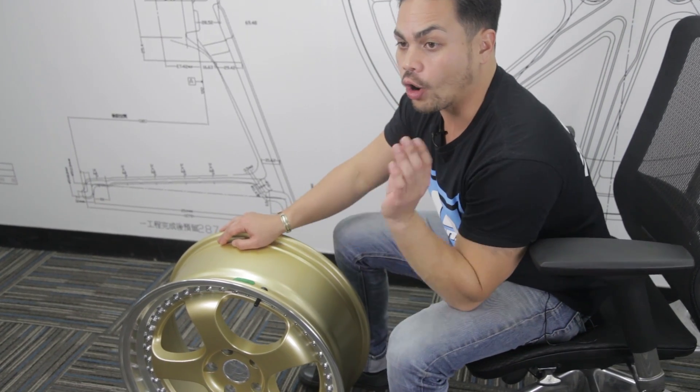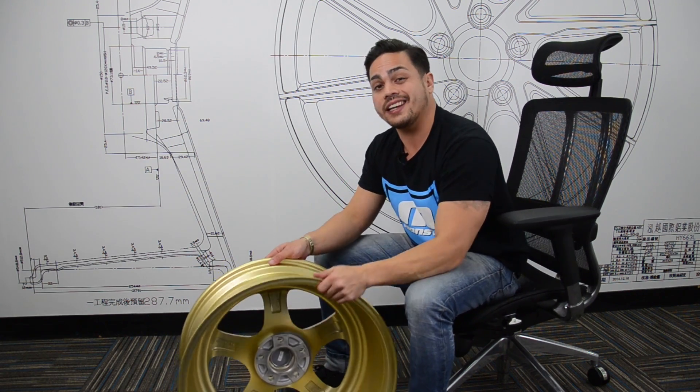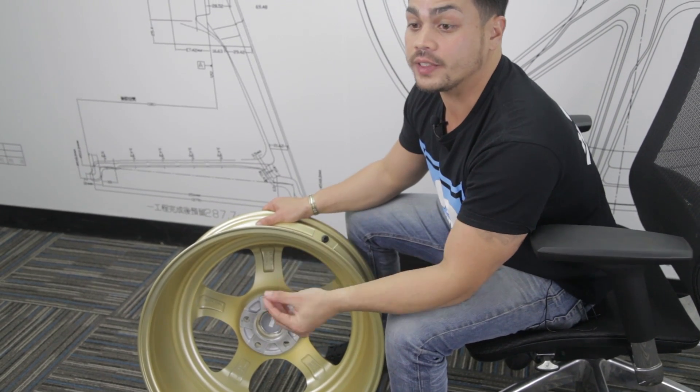But how do you actually know what the offset of your wheel is? Offsets are expressed on the backside of a wheel, on the back end of a spoke, as an ET number. ET is what offset is known as.